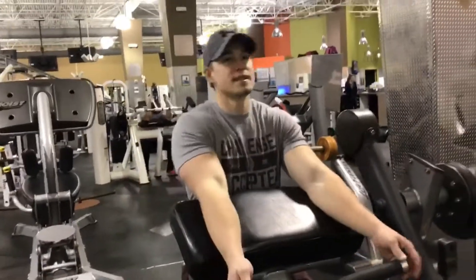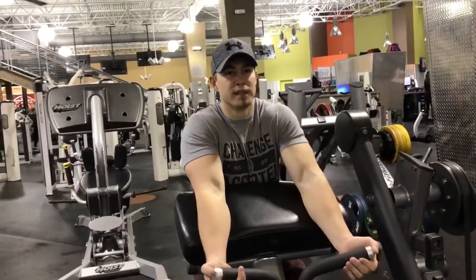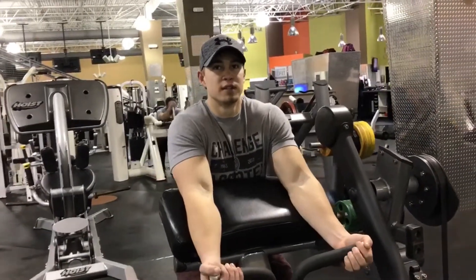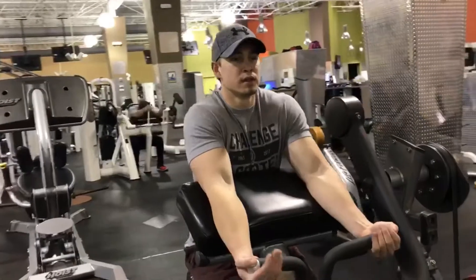The more I squeeze it slightly, the more I get the most blood pumped into my biceps. How about that, Josh? Does that sound professional? Sounds good, yeah. Oh, yeah.